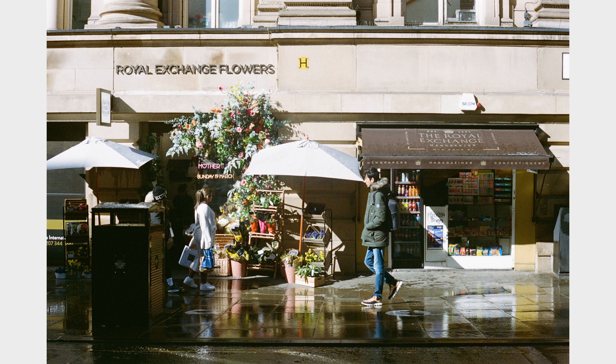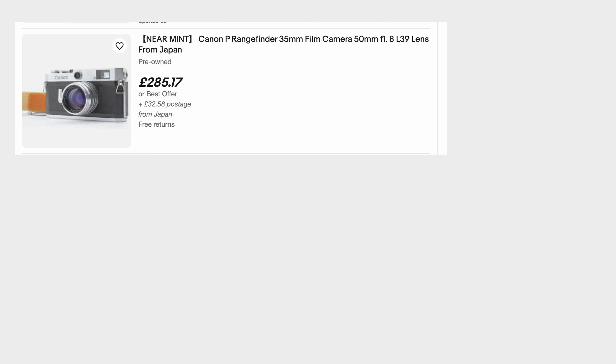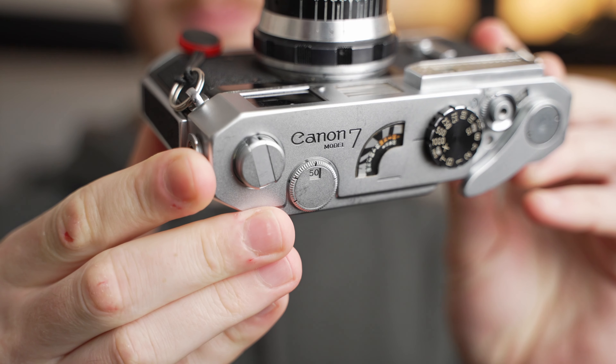First, I want to talk about how I got this camera, where I got it, where I got this lens, and the price. While I was on the hunt for a Canon rangefinder, I was looking at things like the Canon P, the Canon L3, the Canon VT. Ultimately, the Canon 7 was one of the more available and actually one of the more technically equipped cameras I could find for a reasonable price.